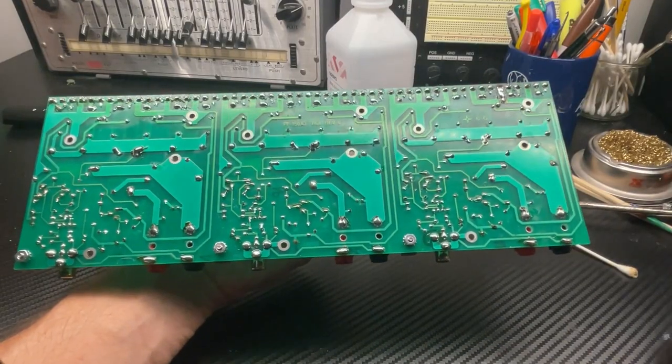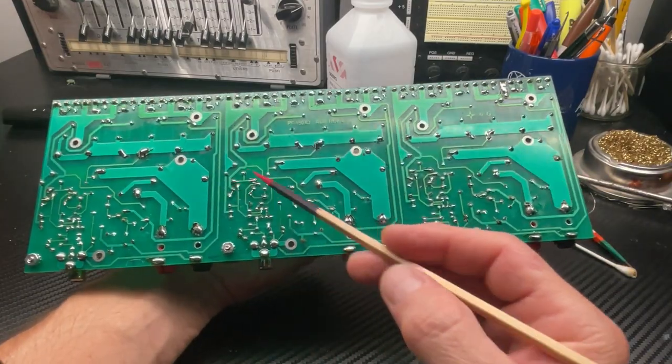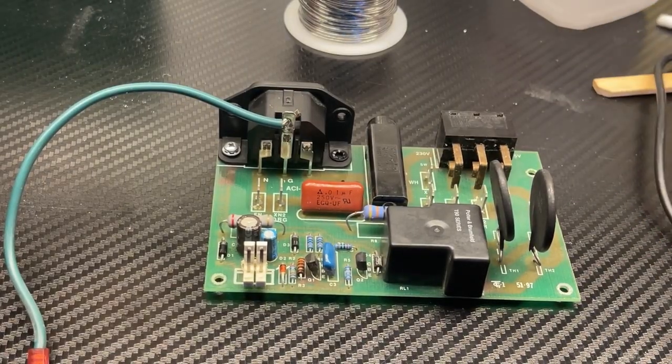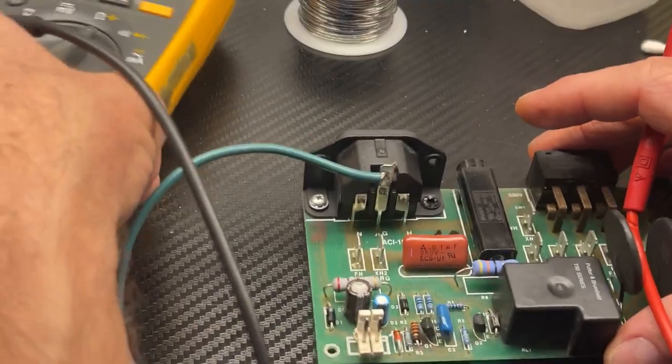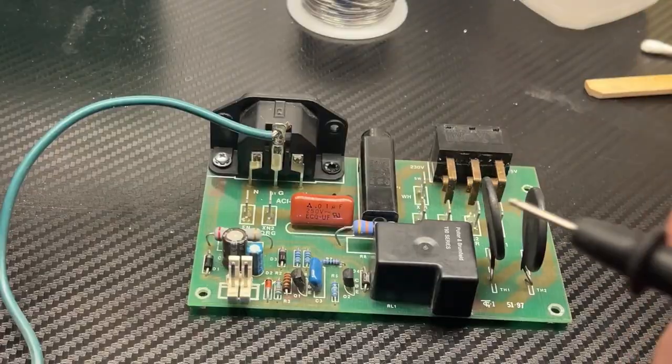Okay, I went ahead and worked the entire circuit board. This is the turn-on relay board and I'm gonna go through it and check the components with the multimeter — basically I'm looking for a bad semiconductor.